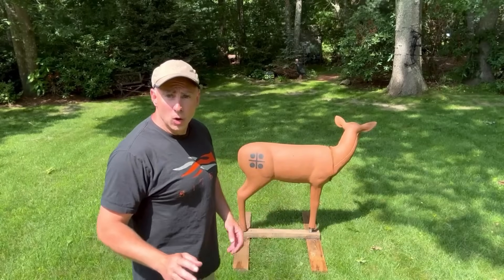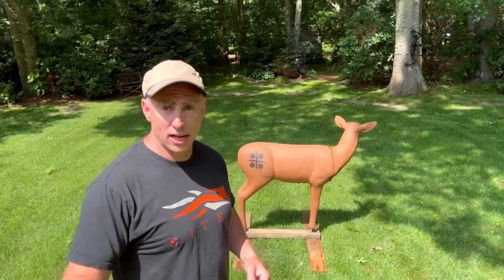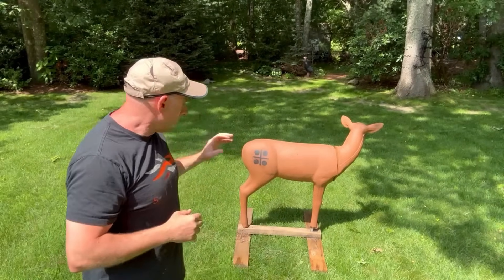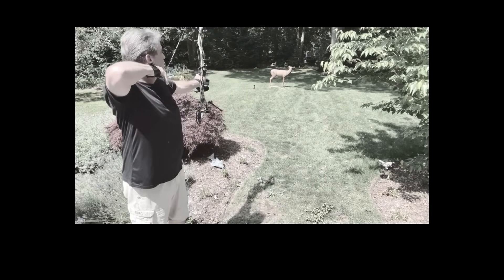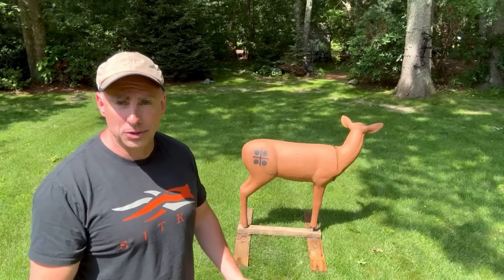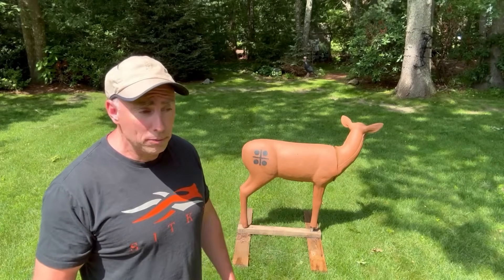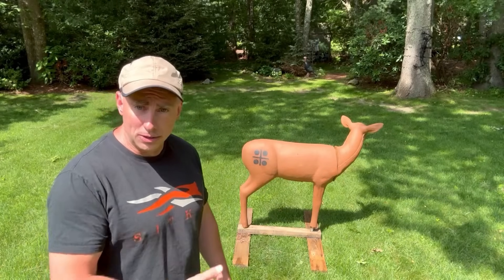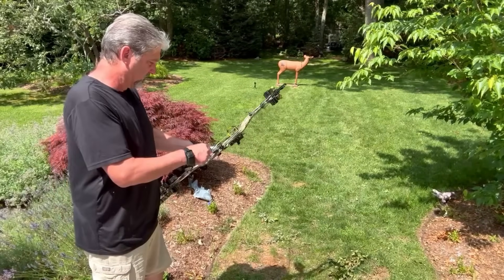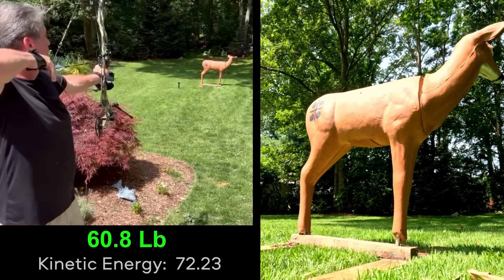For our first test, we have a brand-new Delta McKenzie foam target. We're going to shoot each setup into it, see how deep the arrow goes in, measure it, and talk about what our kinetic energy did. There could be some foam air pockets that might change things slightly, but this is the first test. Steve's going to take a shot in one of the corners, and we'll measure the penetration depth for his kinetic energy of about 72 foot-pounds.